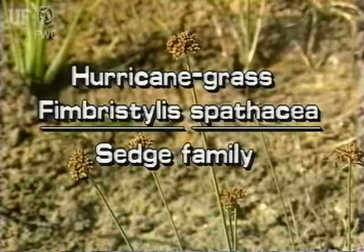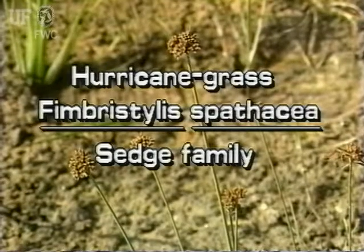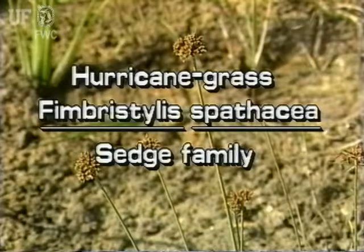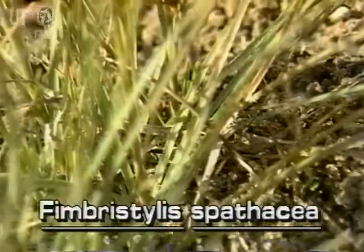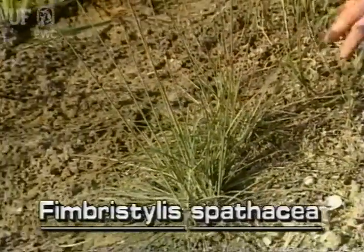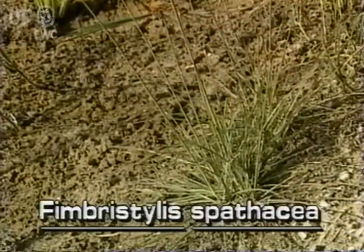Hurricane Grass, Fimbrostylus spadacea. This plant is also known as fringe rush. There are more than 200 species of fringe rushes in the world, only a few of which are aquatic.